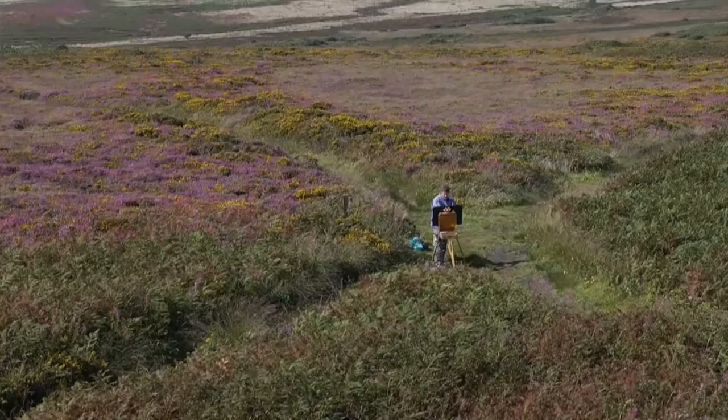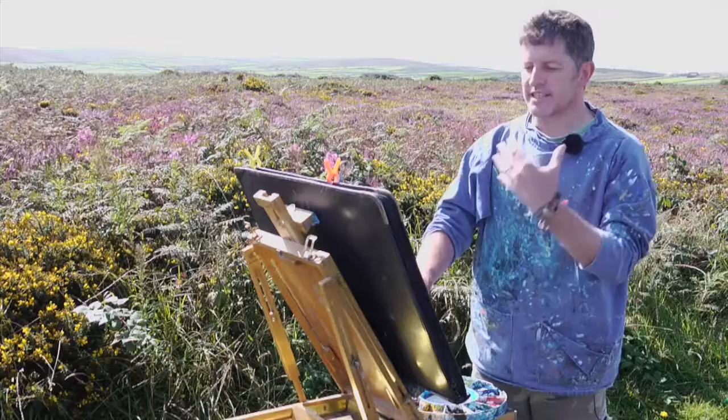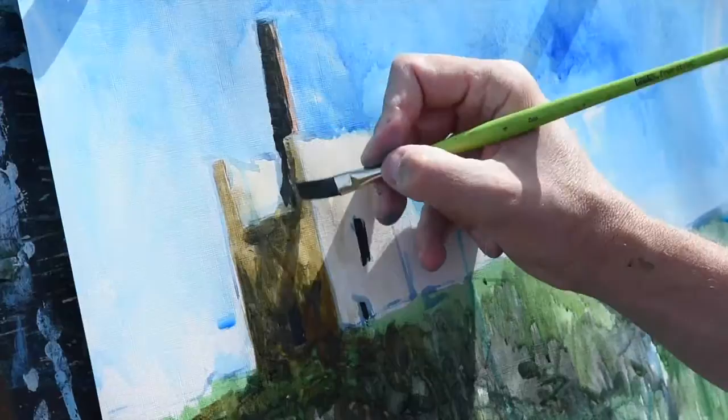I'm really excited because it's one of my favourite locations, but it's also a two-part tutorial. We're going to get the sketch done in this session, we're going to get the atmosphere down, we're going to get some movements and the essence of the location.